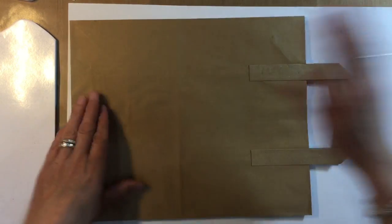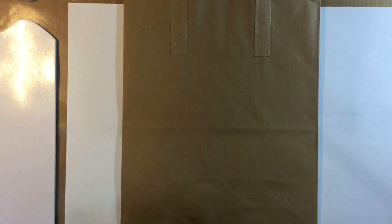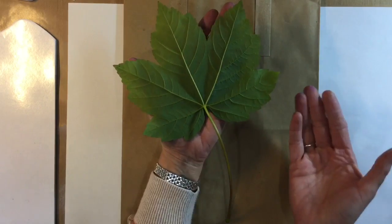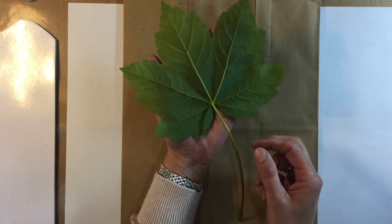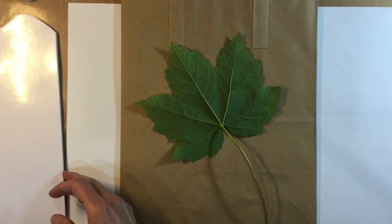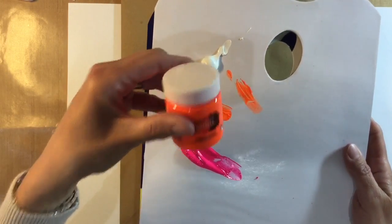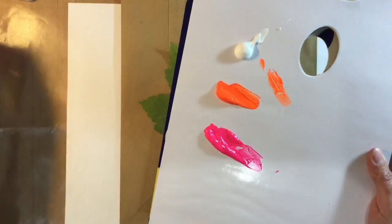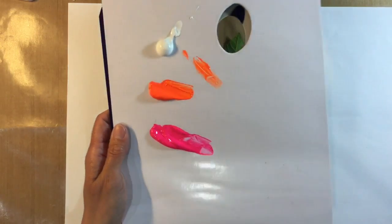I'm going to start off with the packaging bag first of all. You need to go and raid your garden — those of you just stepping into spring, I've got a leaf from a maple tree. If you're in Australia or New Zealand coming into winter, your leaves are starting to shrivel up, so you'll either have to use a stamp or improvise. I have got some paint on a palette: white and psychedelic orange. This is Daicraft's Artiste fabric paint in fluorescent orange and fluorescent pink. I picked these up on clearance for a pound.